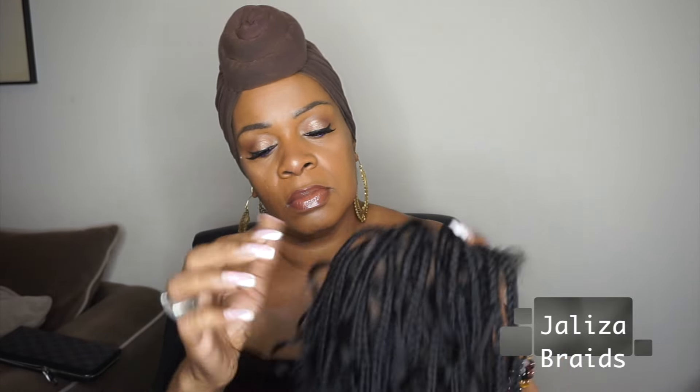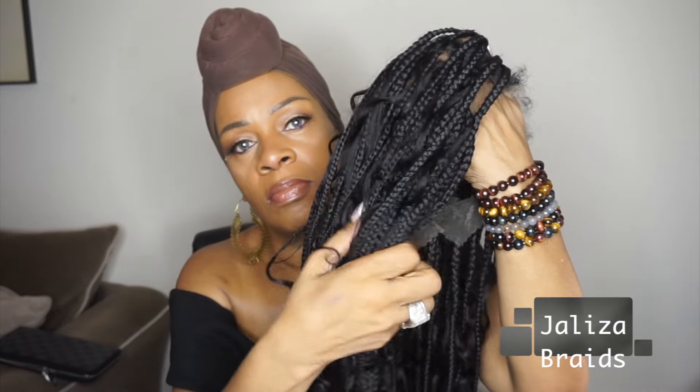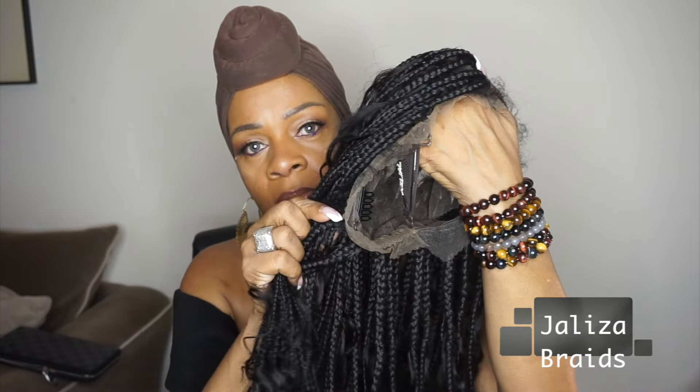I've had a few other braid wigs, but this one's my favorite primarily because it is made with human hair. The braid itself is not human hair, but everything else is — the curly ends are human, around the perimeter is human hair, and the curly pieces that represent the whole boho style, those are human as well.